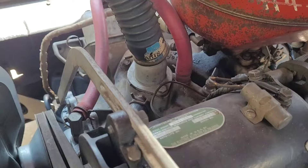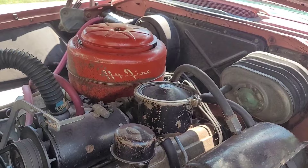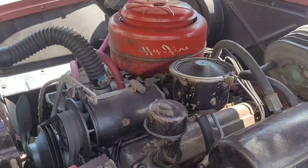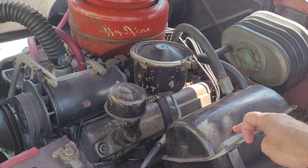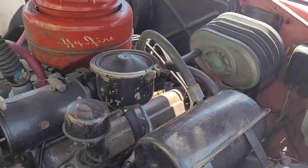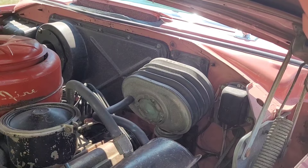A lot of companies were making the same components for all manufacturers. This year's model has two belts on it. There's also a vacuum booster tank for the brakes — an accordion/bellows-style unit, which is very unusual. You'd probably have a hard time finding a replacement rubber bellows like that.